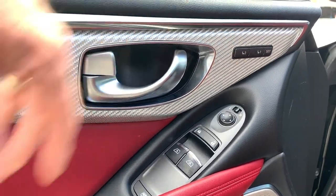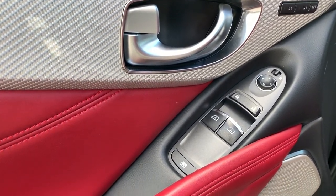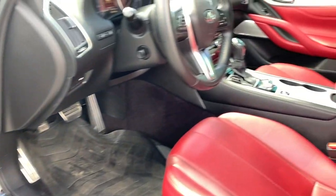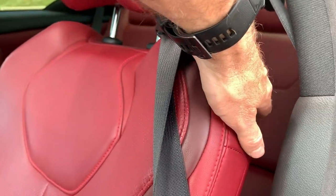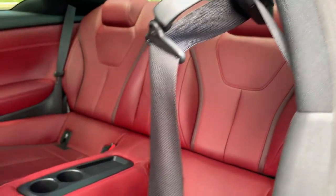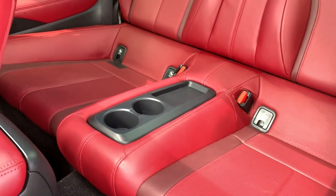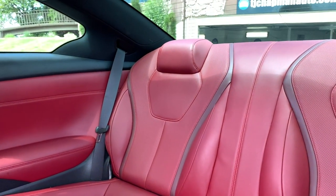driver 2 preset, obviously your handle, power windows, your mirrors, and your window locks because it does have a back seat. Just go ahead and grab this little guy, and there's your back seat. There's actually a lot of room back there and those seats are very comfortable.